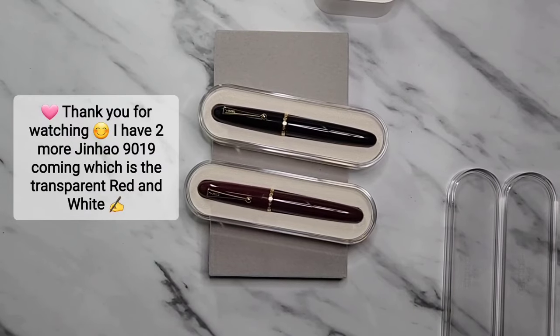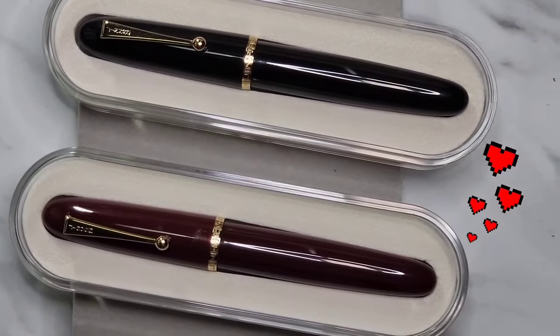Thank you for watching, see you next time.